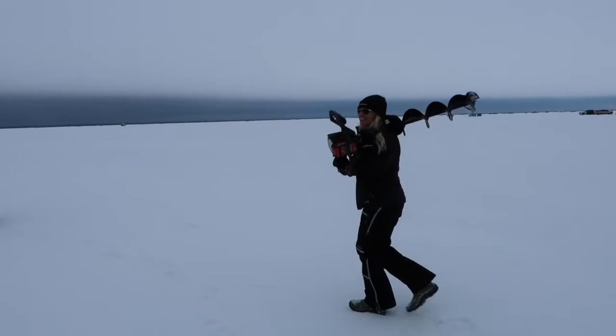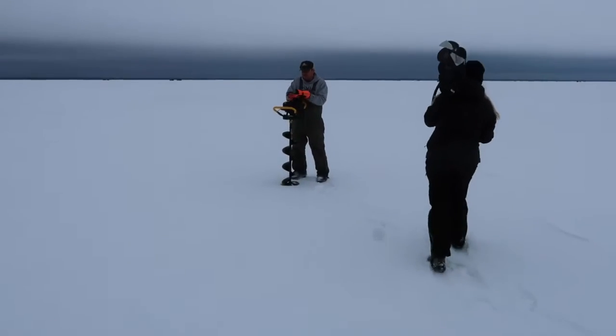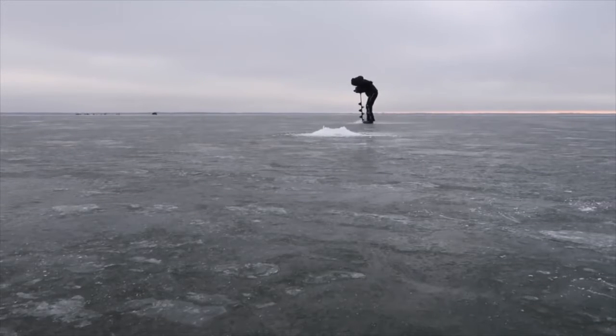This auger comes in roughly 24 to 26 pounds depending on what blade you have. We have the eight inch, but we also have an old 10 inch we can throw on. We just really love the lightness.